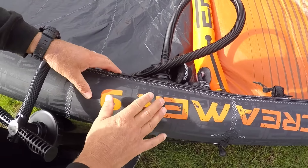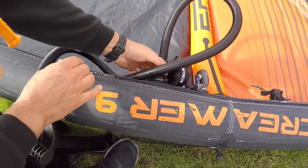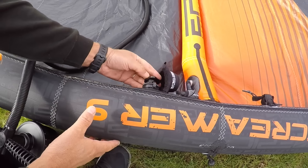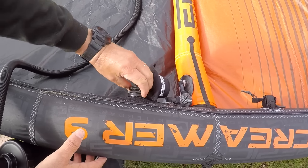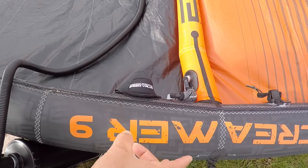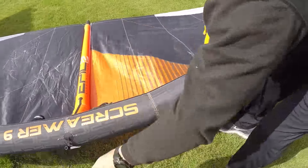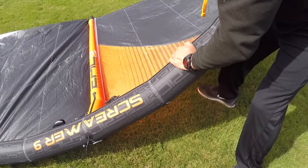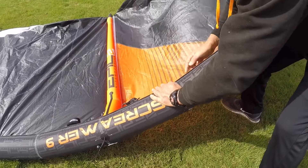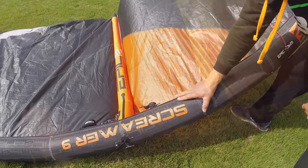Once you're done, remove the pump, close the valve tight, put the cover on — perfect. That's the sound you want to hear. Another test: try to bend the leading edge. See, I'm trying to bend it here — it barely bends. That's perfect.